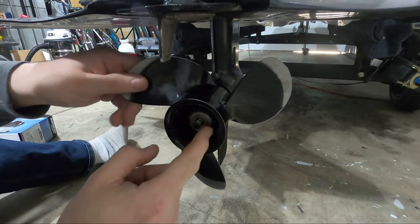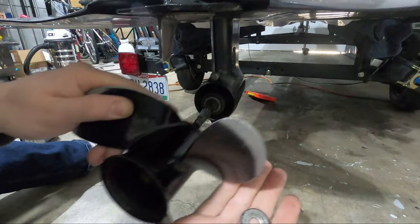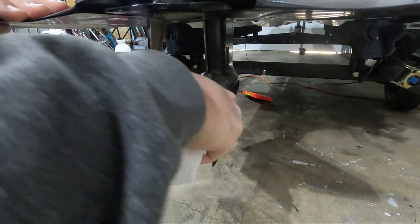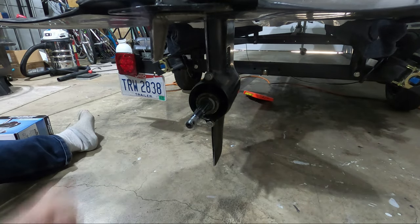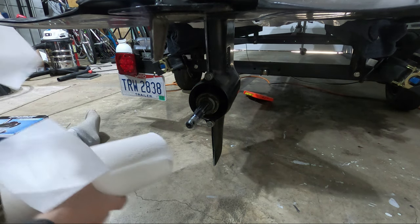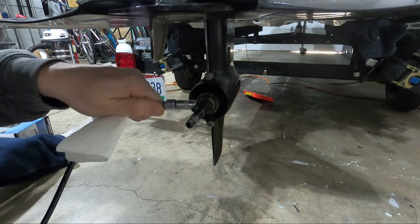With the castle nut off, take care to make sure you don't lose the washer — there's a washer behind the nut, so make sure when you're pulling your prop off you catch the washer. First thing we're gonna do is remove the old grease. This grease wasn't too old so it came off pretty easy. With the shaft cleaned, we're gonna go ahead and apply some new marine grease. Make sure you're using marine-grade grease — you don't want grease that can wash out if it gets wet because this is gonna be underwater. Put a little bit on here.